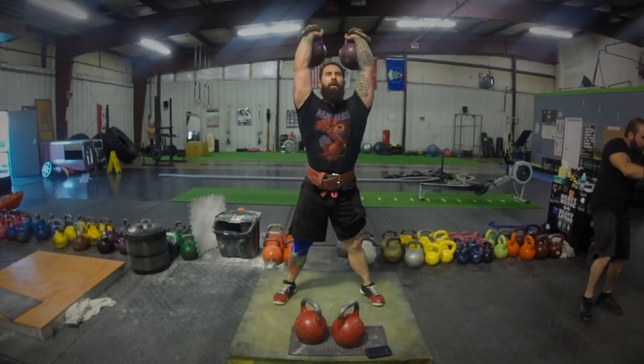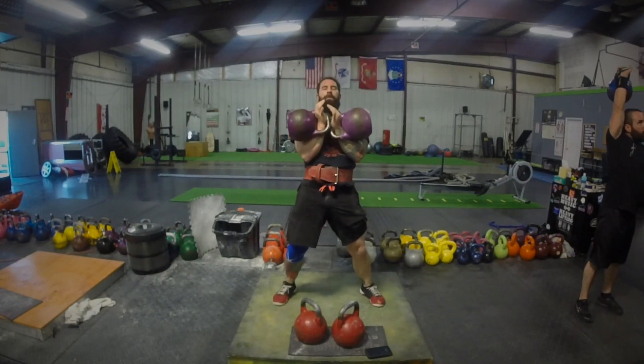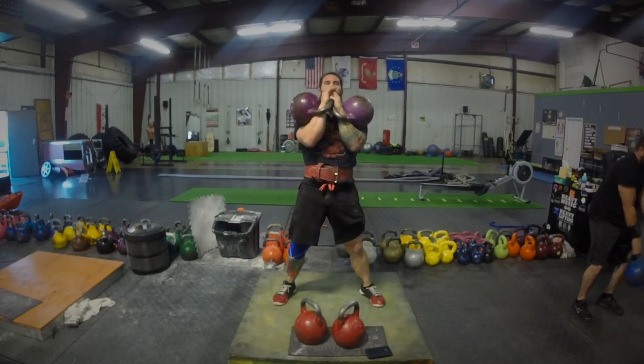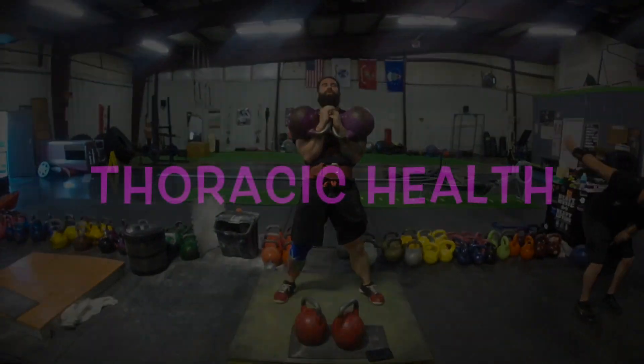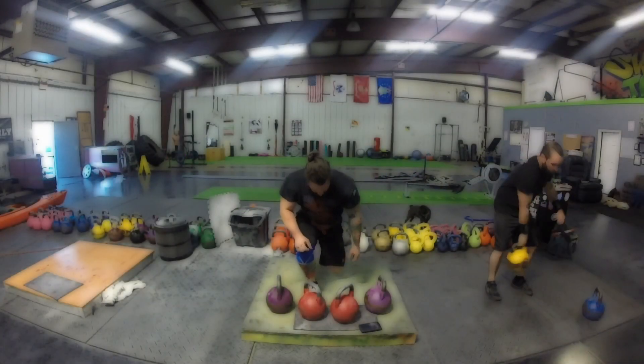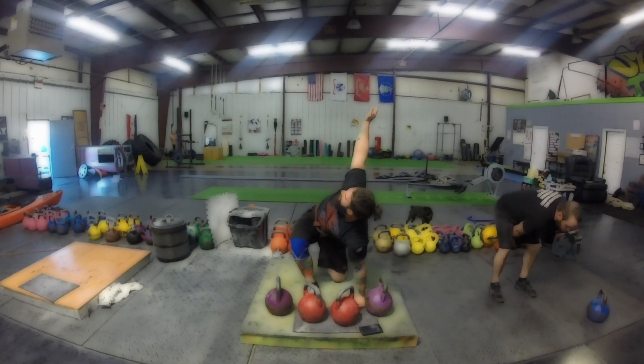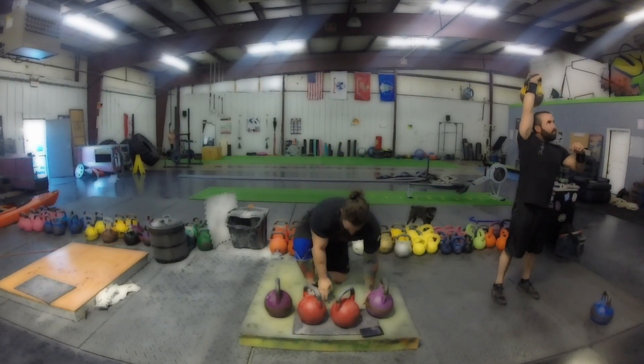Basically what you're doing is you're sensing that weight. If you get used to using the same weight all the time, you run the risk of it not being on point. I was feeling a little bit tight, so drop down and do some thoracic work.